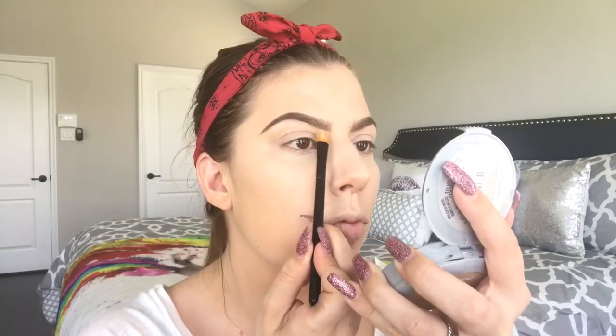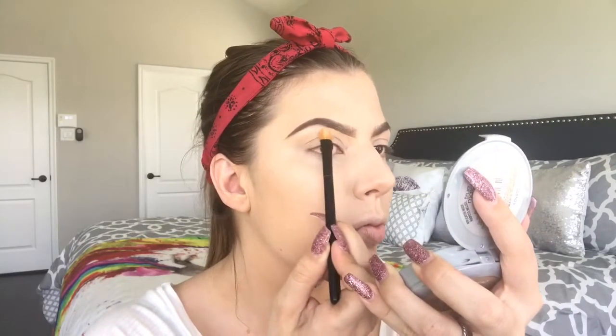Cleaning up using the same foundation drops on a small concealer brush. Now we're going to set our under-eye, nose, and chin using the Maybelline Shine-Free Loose Powder.